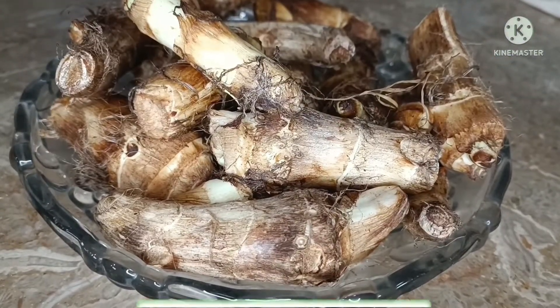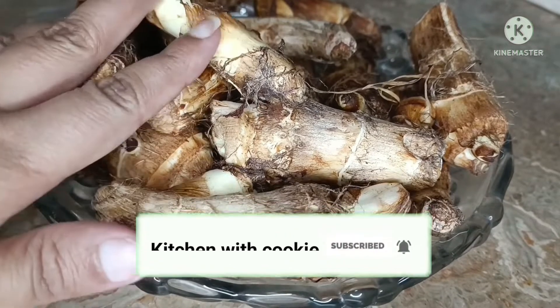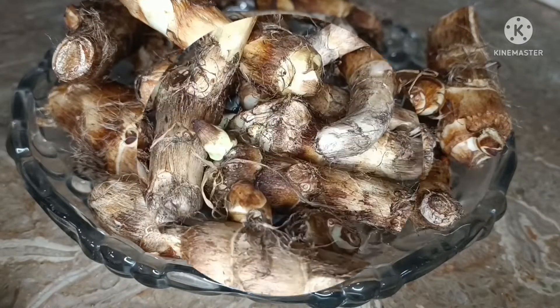As-salamu alaykum. I have arvi here which is approximately half a kilogram. I got it yesterday so it is completely fresh. I will peel it first.